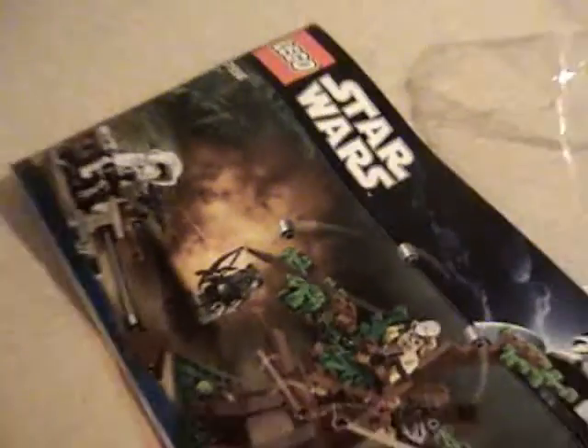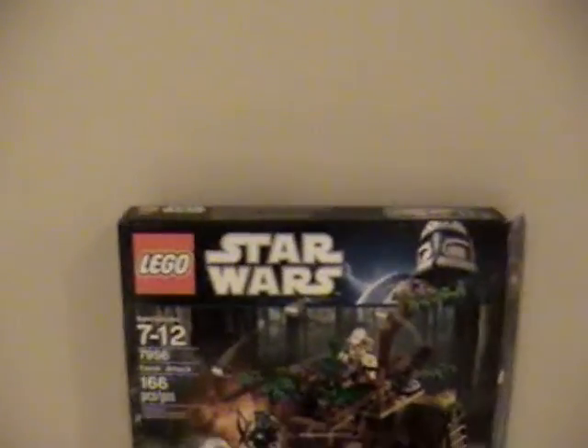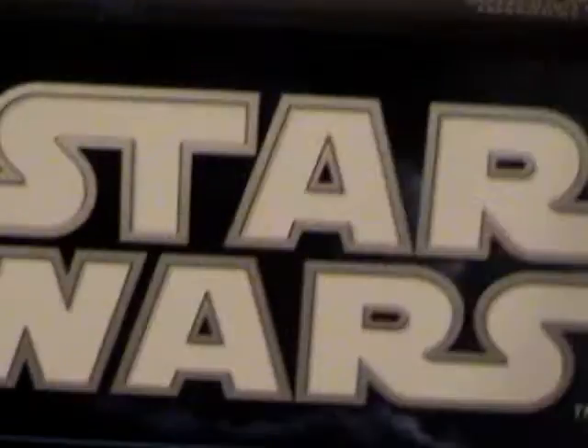It comes with one little mini instruction booklet — nothing special about that. I'll quickly show you guys the box. It just shows them in action, it says 'new figures,' and it shows that guy there and the catapult. On the back it shows all the features and everything.